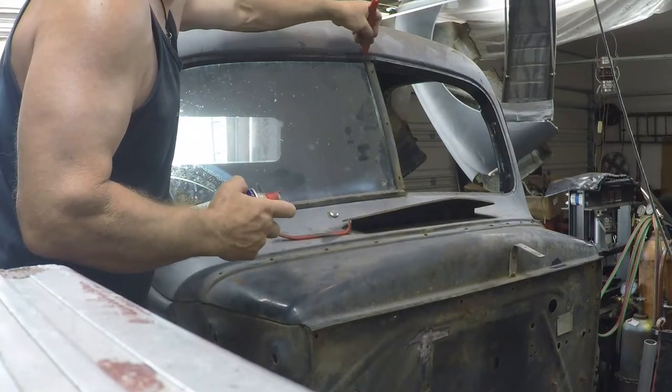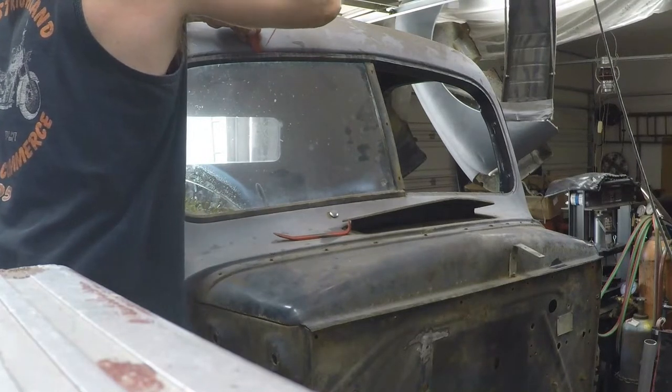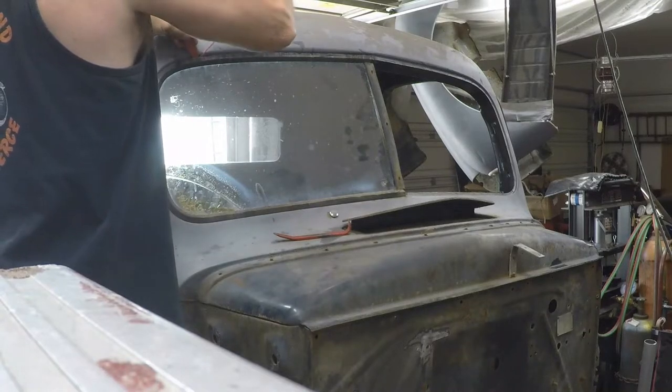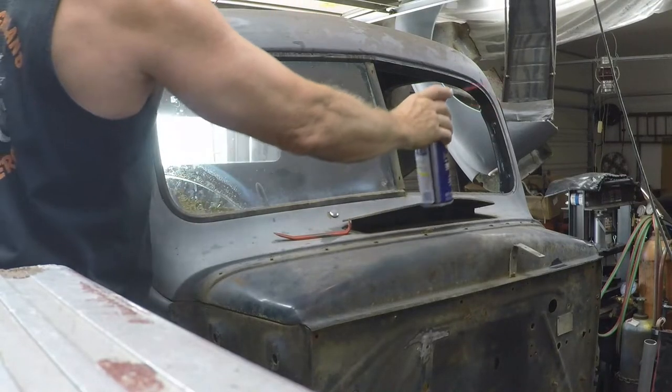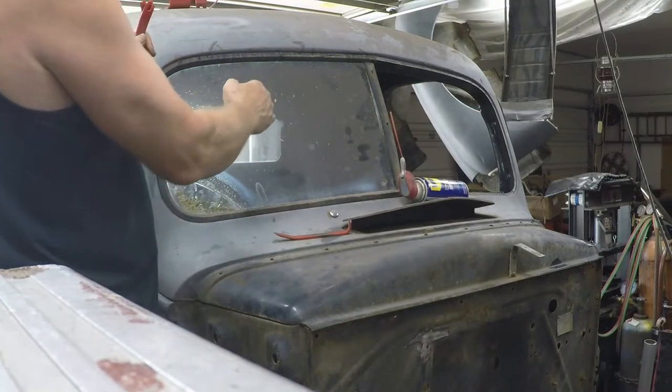Then we're going to use some WD-40 and put it up in the channel. Make sure it's all loose. That's just going to help the rubber molding as we push it in.